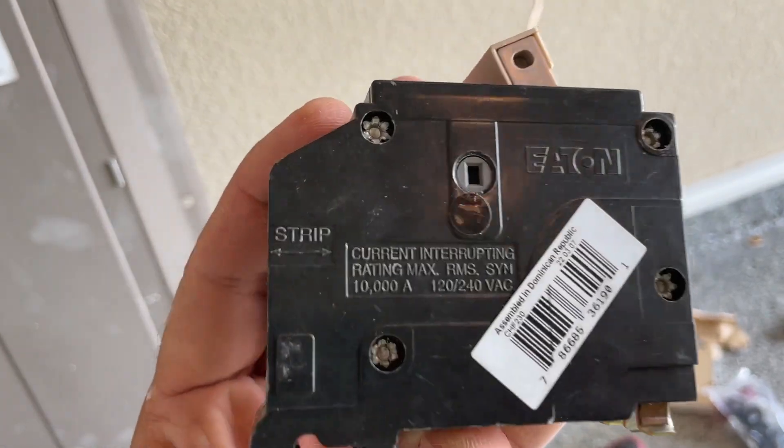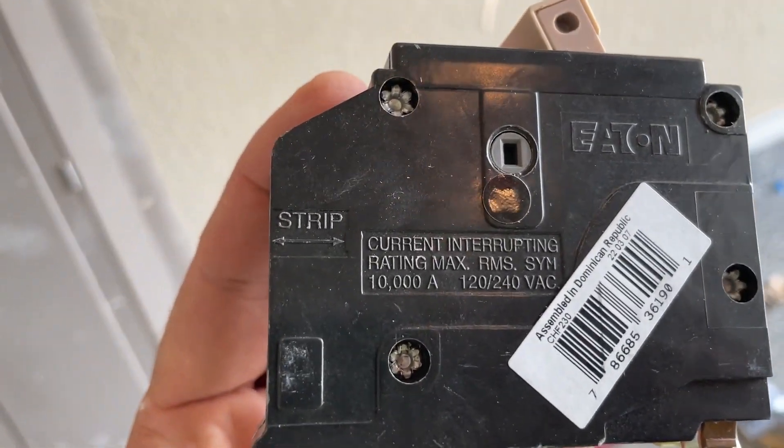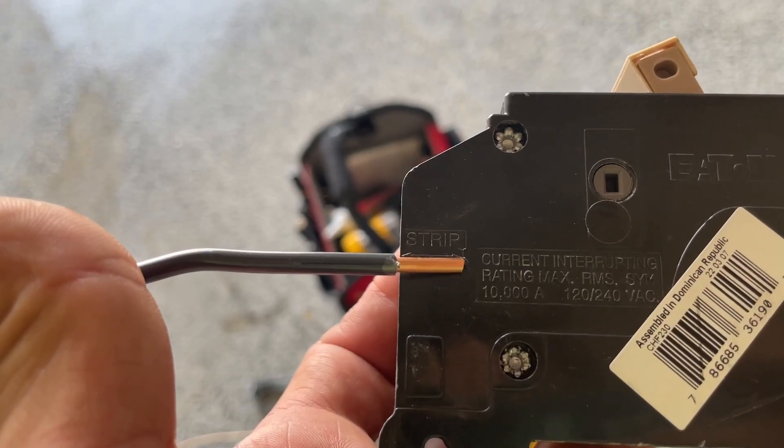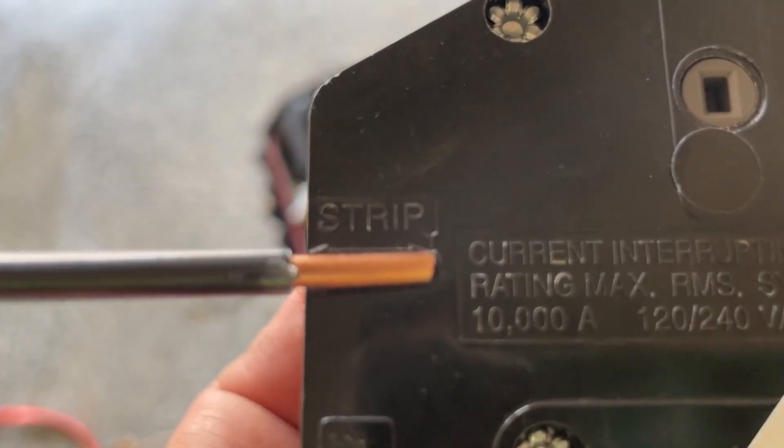Grab the breaker you want to install and check for the strip gauge. It shows you how you need to strip the wire, and this is how a perfect strip looks like.